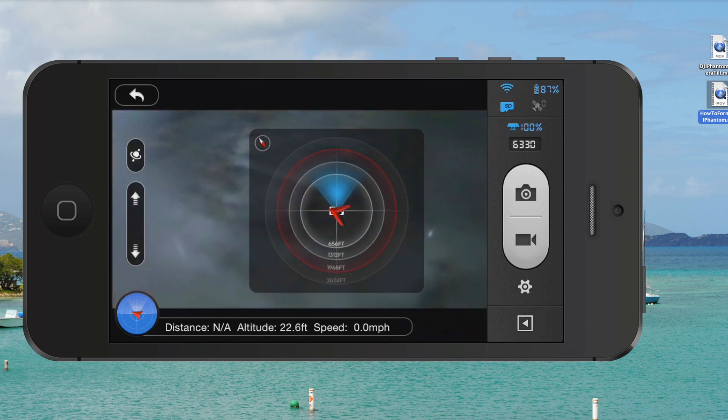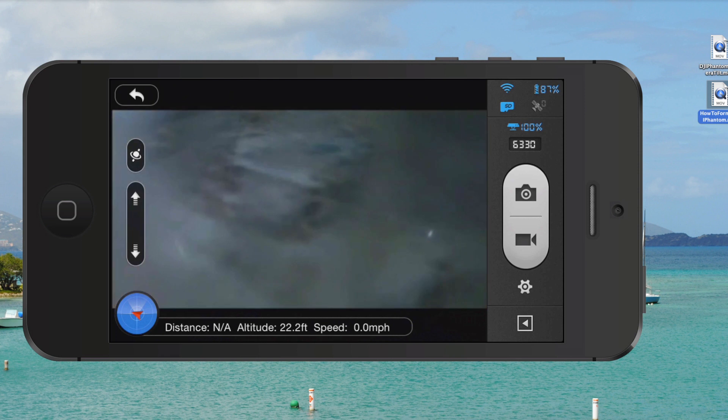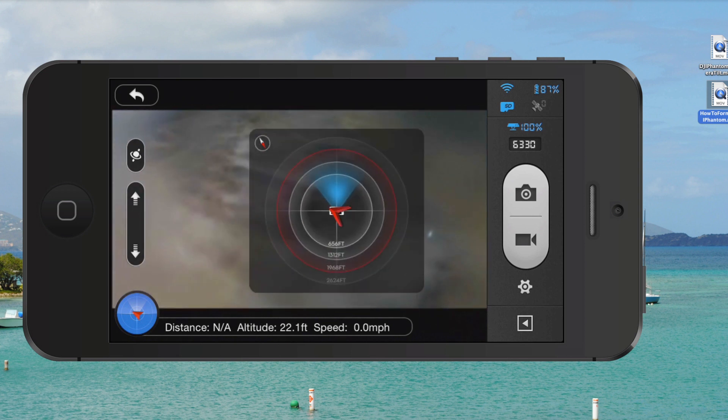When you're flying and you don't need the radar, just push the icon in the bottom left. To pop it up and make it full screen, just push that. It's really easy to use, easy to understand, and it's one of the coolest features of the DJI Phantom 2 Vision Plus. It's nice to know, without having a visual line of sight, where your drone is and where it's heading.